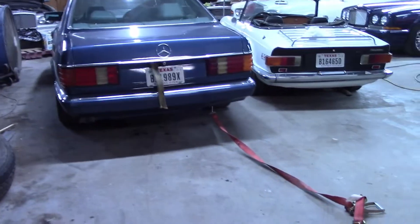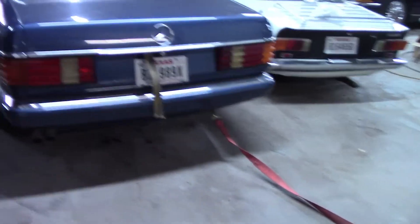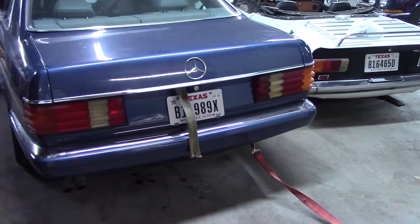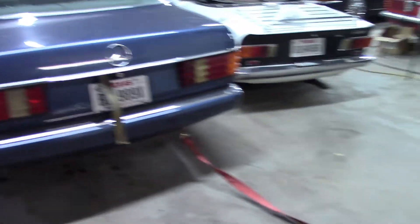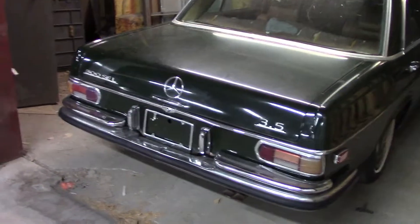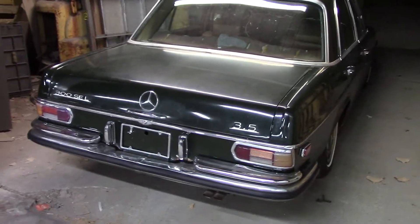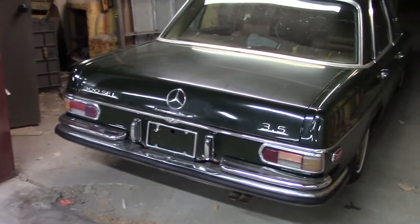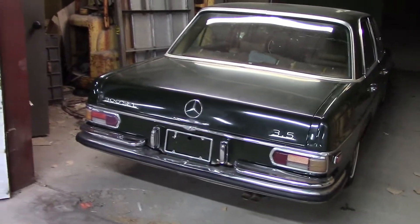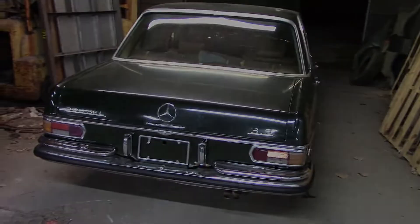I ended up unloading this thing using my trusty 560 SEC. I basically hooked it up to the 300 SEL and just pulled it off the trailer. I kind of moved it around by going in front of it and pulling it, then going behind it and pulling it until I got it into this spot over here, which is where it's going to sit until I get it to fire. I may come by maybe Friday evening if I've got nothing going — obviously the weather's more bearable at night in this place. It's absolutely unbearable in the daytime, but I may come over here in the evening and see if I can get it to fire.